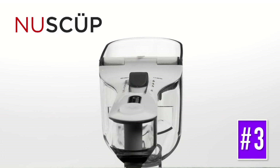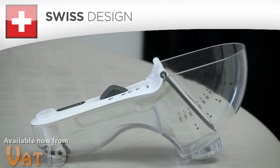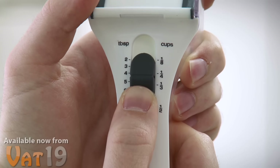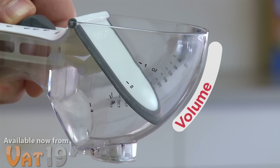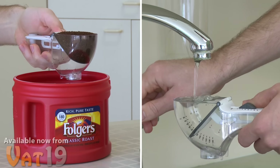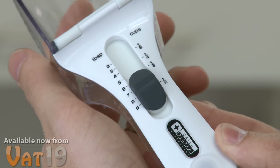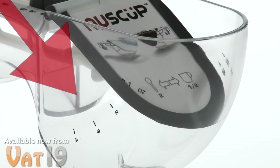The New Scoop is a clever, space-saving measuring cup that consolidates multiple measuring cups into a quality Swiss-designed gadget. Just use the rubber thumb slider to set the desired measurement — this moves a flap which adjusts the scoop volume. Then scoop dry ingredients or pour liquids just as you normally would. The New Scoop displays units in tablespoons and cups on its handle, and milliliters or ounces on each side of the scoop.